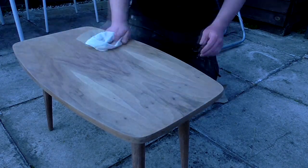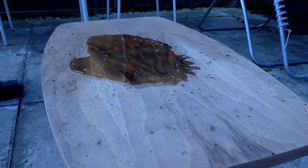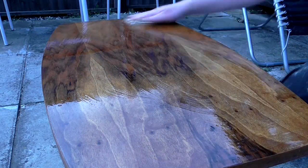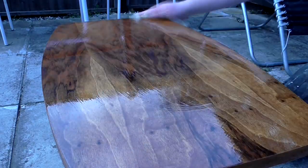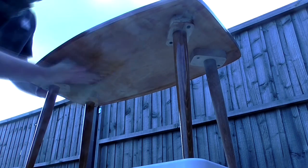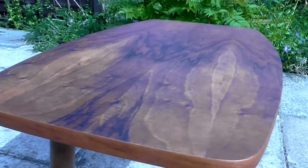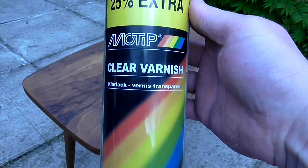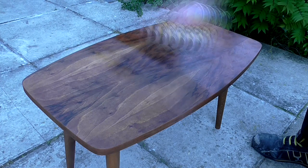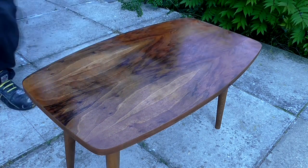I wiped off any sawdust with a cloth and for the first coat of finish I chose teak oil. Once the oil had dried it looked really nice. Once each coat had dried I lightly wet sanded with 400 grit wet and dry paper before applying the next coat.